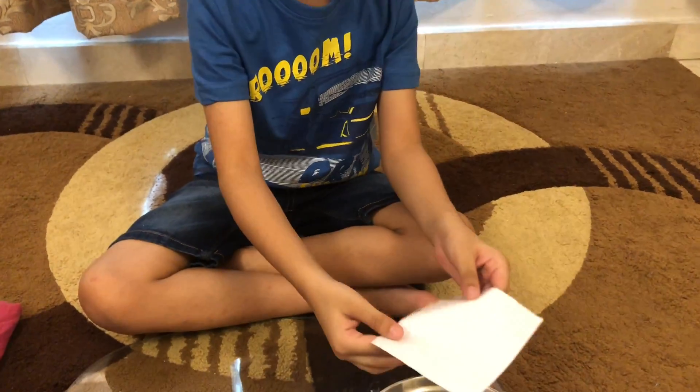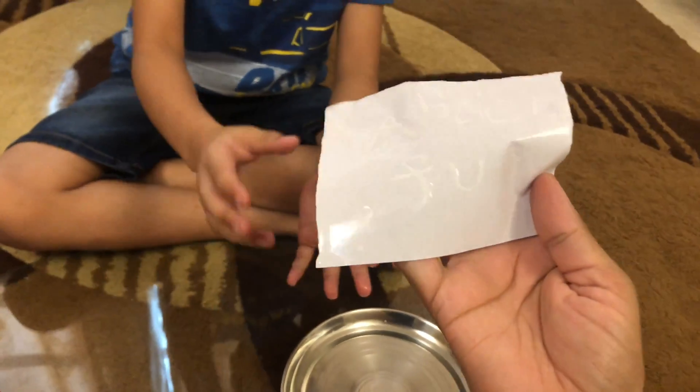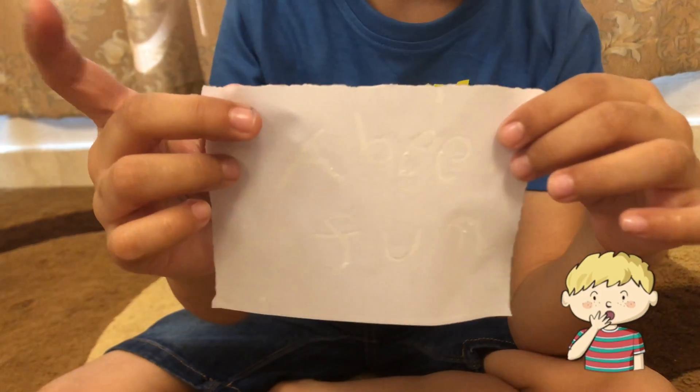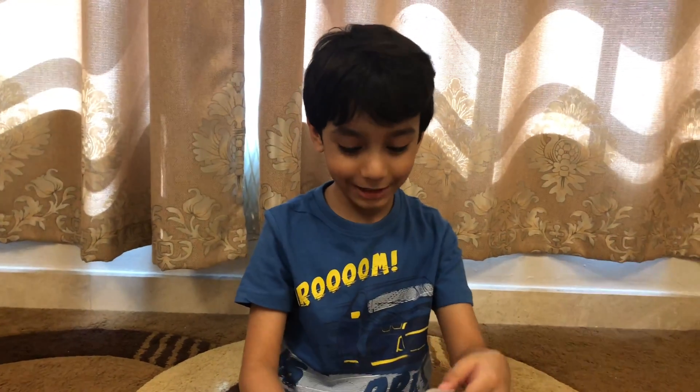Is it visible? Show me. Yeah, I can see. See, don't shake it, just show me. Water is dropping — it's okay. Yes. You wrote 'Abheer Fun.' Is it so? Abheer Fun. Yeah, Abheer Fun — because it's my channel.